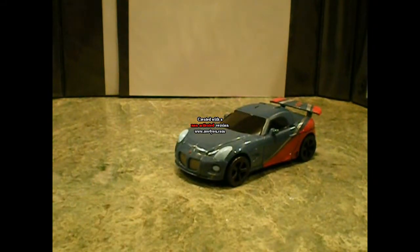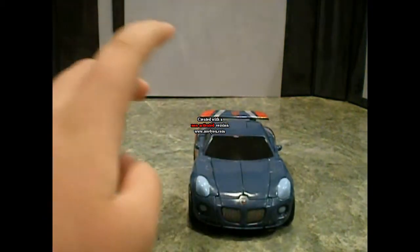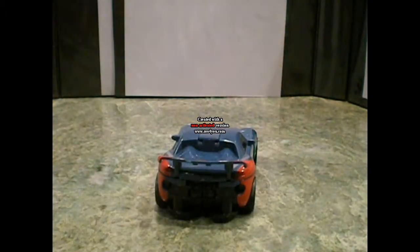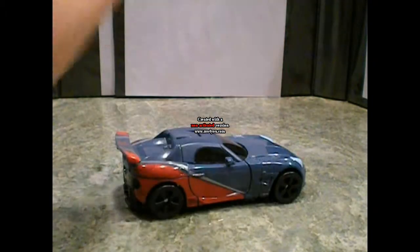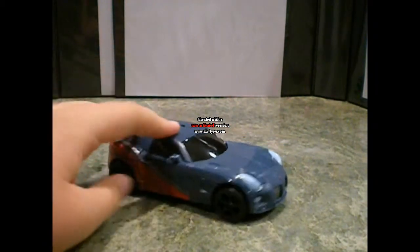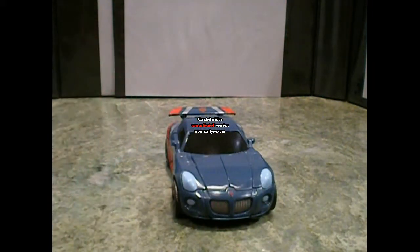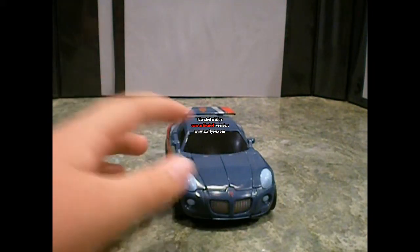Hi, this is RandomGuy818 bringing you another Transformers video review of Transformers Revenge of the Fallen Smokescreen. As you can see, he's a Pontiac-type car, and he's a repaint of Jazz with some minor details added to him.